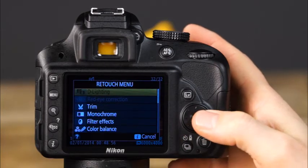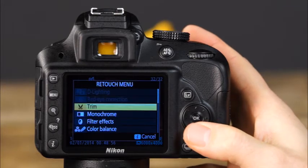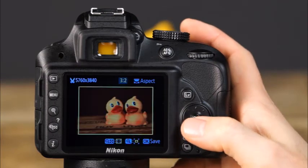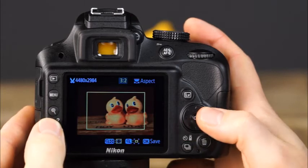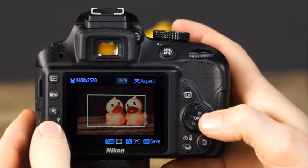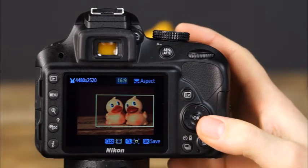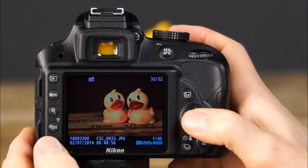The red eye correction feature reduces the effect of red eye in images where flash was used. Another useful feature is trim, where you can crop a photo in camera. Using the zoom in and zoom out buttons, adjust the size of the crop — rotating the command dial changes the aspect ratio. Use the multi-selector to move the crop to your desired area of the frame. Press OK to apply the crop and save the image as a separate file.